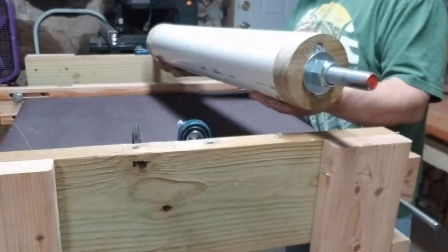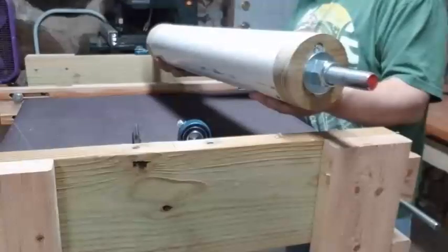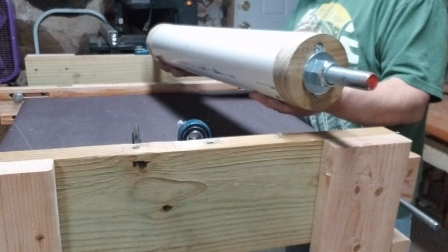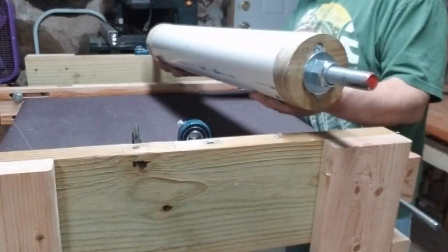Welcome to the third video in this series on construction of a thickness sander. In this video I'll show you how to build the sanding drum. The drum is constructed of 4-inch schedule 40 PVC pipe, and end caps were cut from 2x material. The drum is mounted on a 1-inch threaded pipe. The total length of the drum is 30 inches, to accommodate a 25-inch belt to move the material through the sander. So let's get right to it.